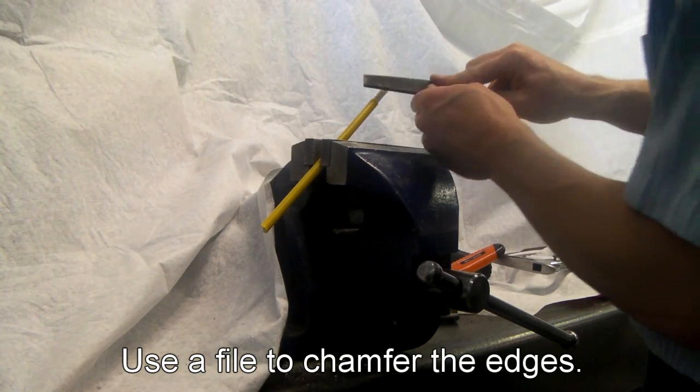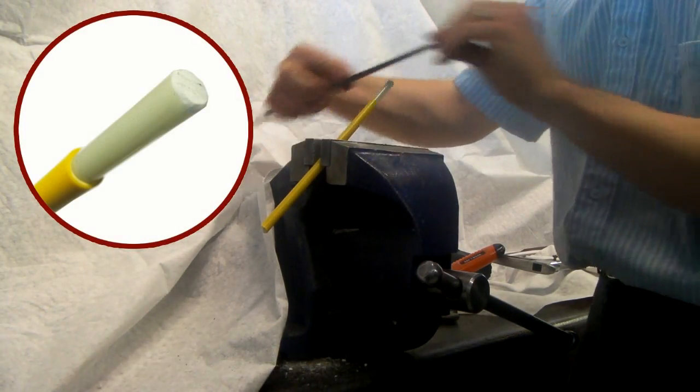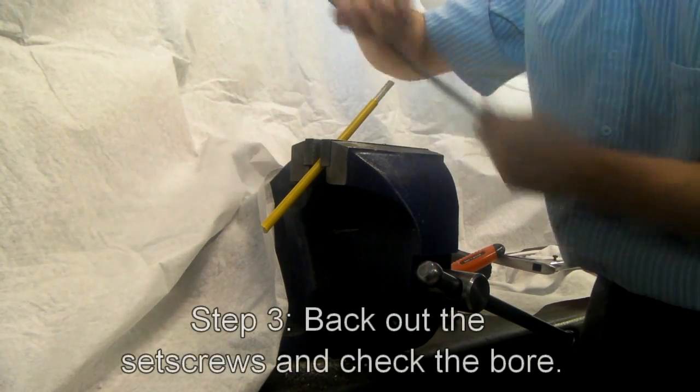Use a hand file to clean up the corners and the rough spots on the rod. Add a little bit of a chamfer to the front end just to make life easier when inserting the splice connector.